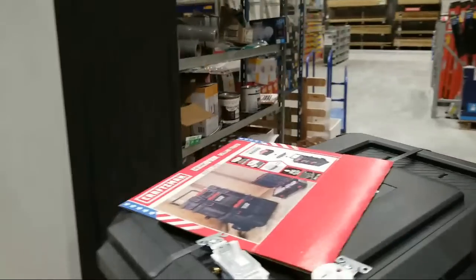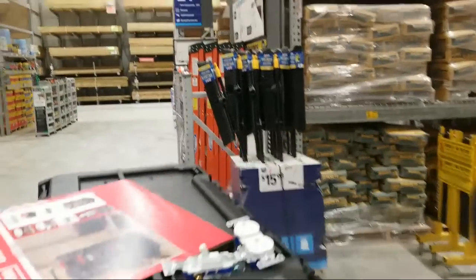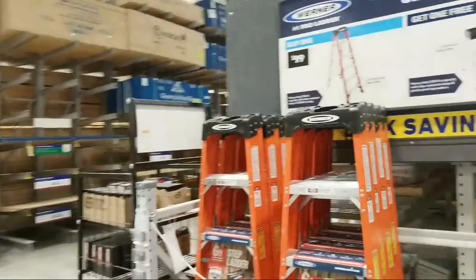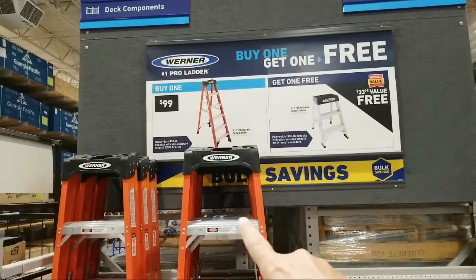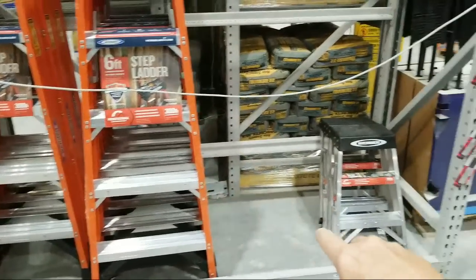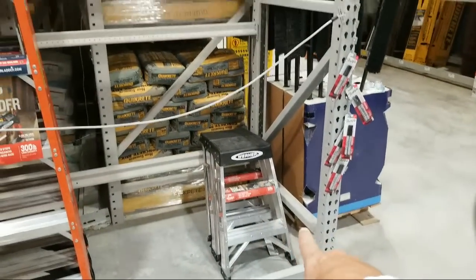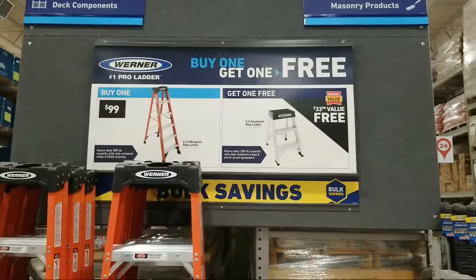I want to do a spot check on wood prices. Oh — and don't forget: there's a Werner ladder deal here. If you buy this Werner fiberglass ladder for $99 — good for electrical work, 300-pound rating — they'll give you a smaller one for free, basically a $33 value. You buy the big ladder, you get the small one for free.